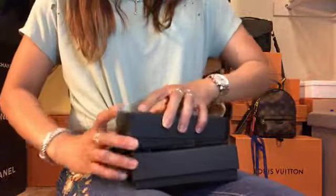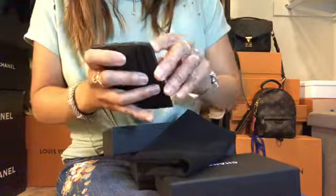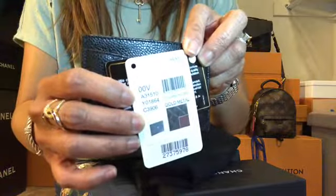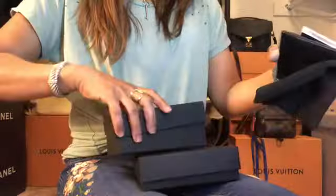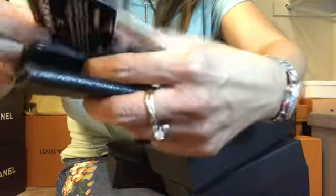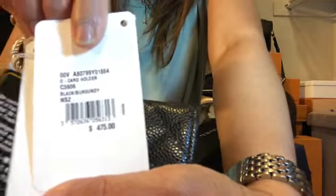So let's open the first one. The first one is this card holder which is a 27 series and it costs $425 US dollars. The other one is this pretty card holder which is a 25 series, and this one retails for $475 US dollars.